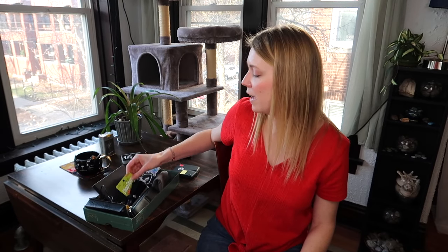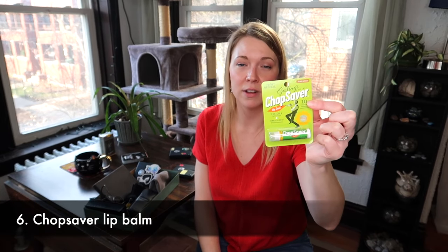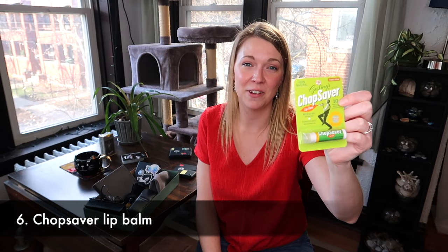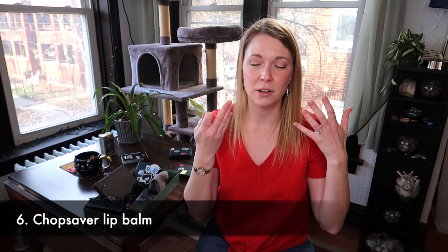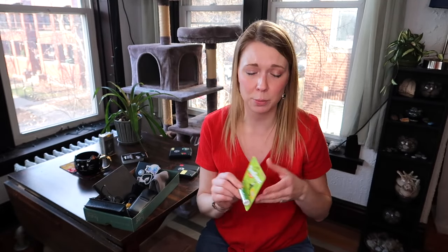Another thing that maybe you guys don't know about — and you should — is the best chapstick ever in the whole world. I actually get a shipment of this automatically every few months. There's arnica in it, which is a natural pain reliever. So if you're practicing a lot or doing a lot of gigging, this is very helpful in relieving some of the muscle pain that comes with it. It's not tingly and weird like Carmex — it's a citrus scent and I love it.